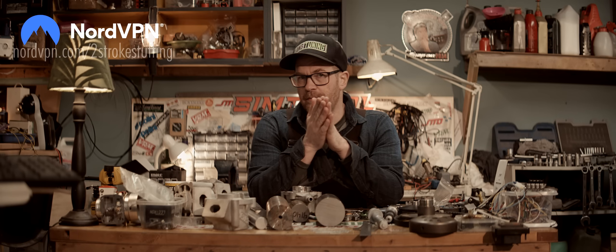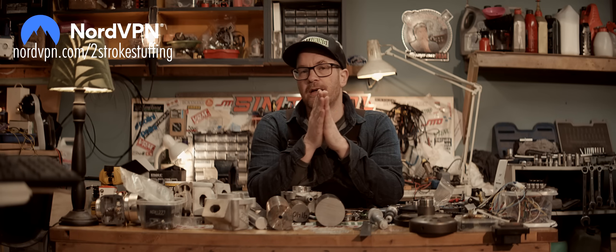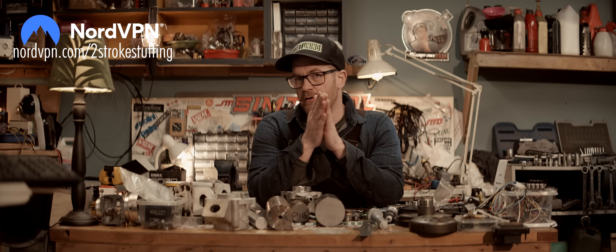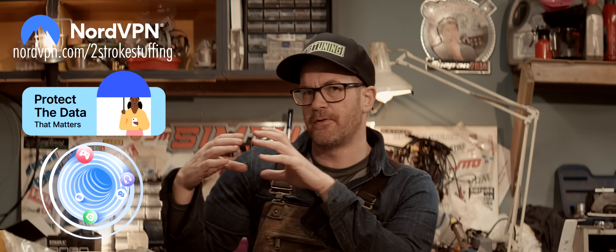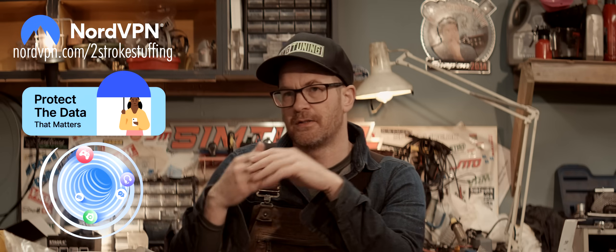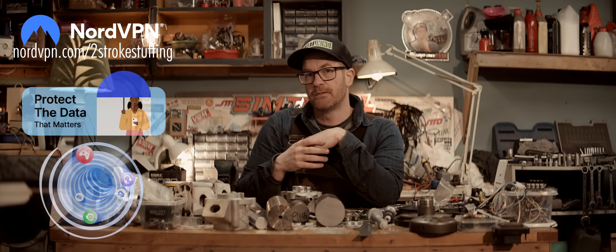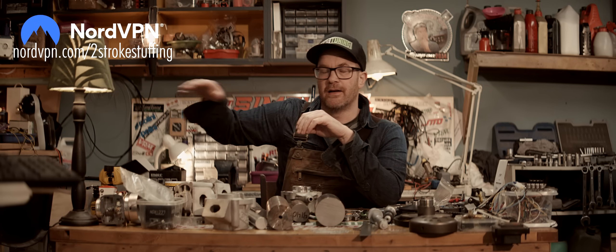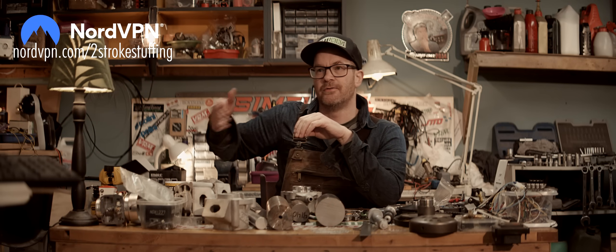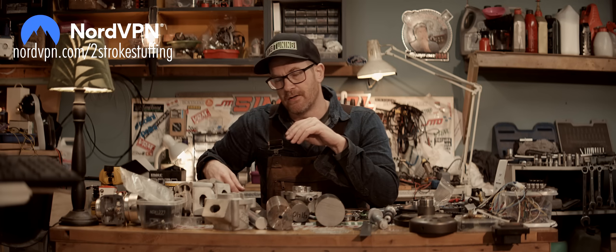I want to thank NordVPN for sponsoring this video, like they've sponsored so many of my videos before. As you know, NordVPN is there to protect you on the internet, creating an encrypted tunnel for your data to travel in so nobody can spy on you and steal your data. This is more and more important now that AI is on the field and it's easier and easier to pretend to be someone else.